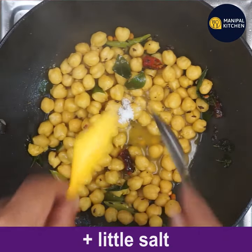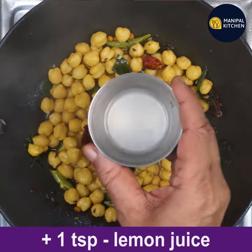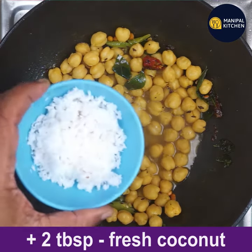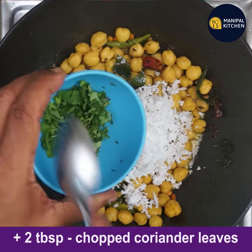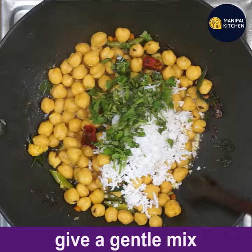Add a little salt if needed, and one teaspoon lemon juice. Also add two tablespoons of fresh grated coconut and two tablespoons of chopped coriander leaves. Give a gentle mix.